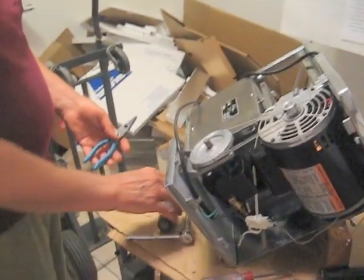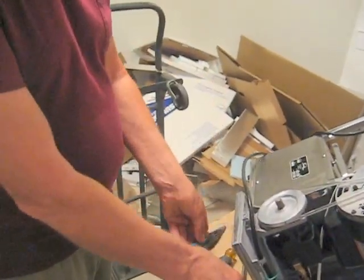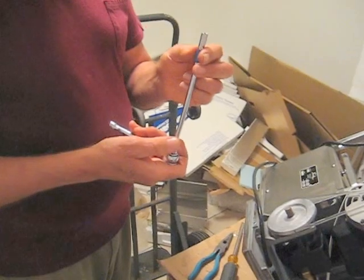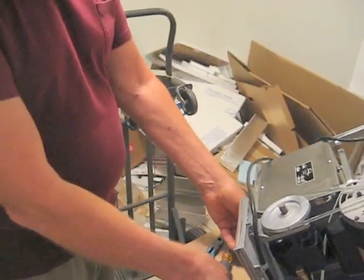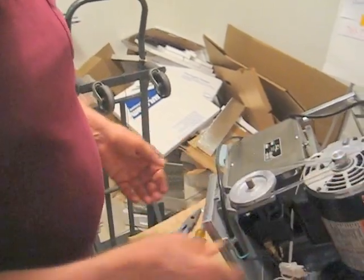The first thing you'll need are four tools: a needle nose pliers, a flat screwdriver, possibly a quarter inch socket and ratchet. And to take off the sheet metal you need a Phillips screwdriver, which I've already done to expose the motor.